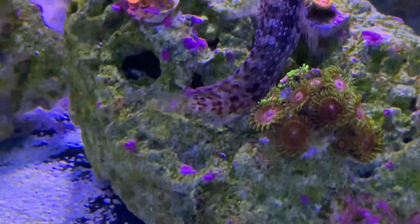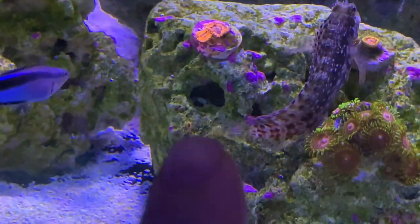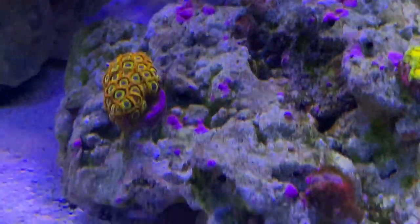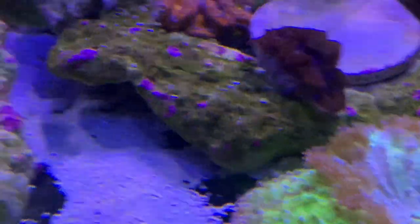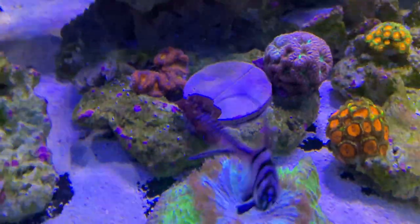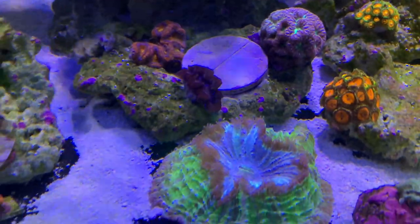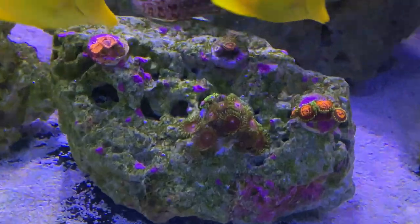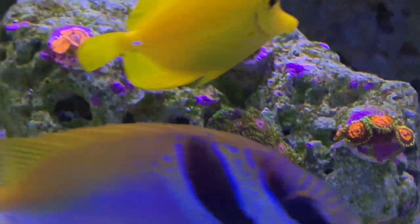Soon, like this rock every day — all these patches of coralline are growing more and more since I really turned on the Kalkwasser, it's really been taking off. Clam's happy — wish I could really show you his true colors from above, it's really wicked. So that is my little update. Hopefully you guys enjoyed it — I just want to show you how well that product works.